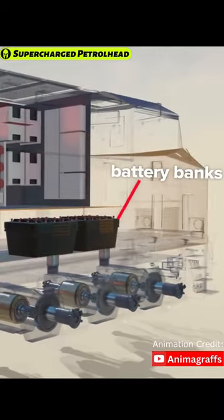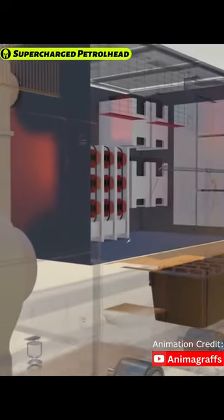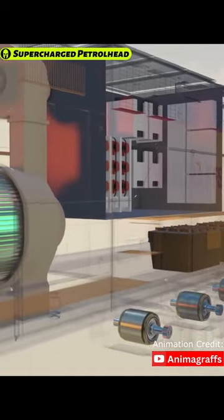The diesel-electric locomotive also has onboard battery banks which get charged as the engine operates, and these batteries can power the train for a small distance without turning on the diesel engine.